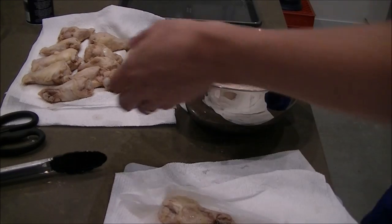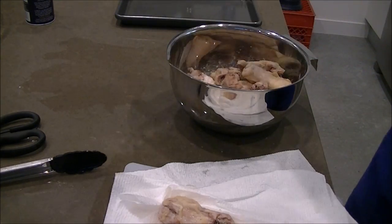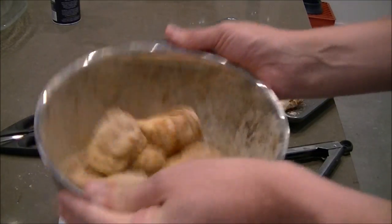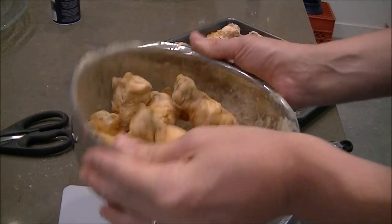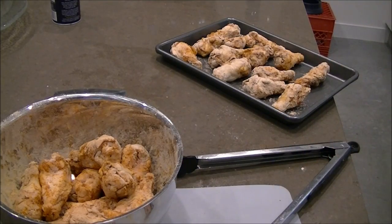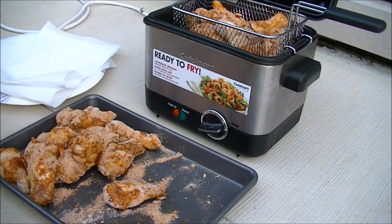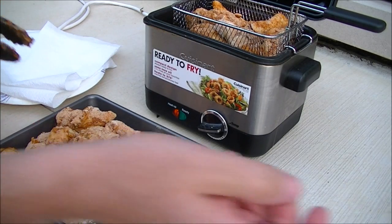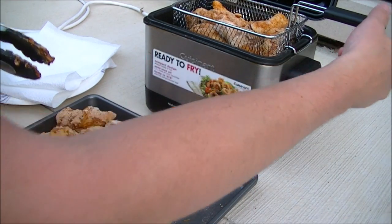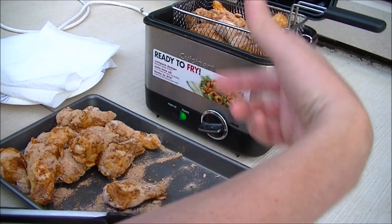We're all dried off, so let's go ahead and dump these in. Put about half of them in and just shake them up in a bowl like this - that's all you've got to do. Once they're all coated, put them on your tray. This fryer will hold about a dozen, so I'm going to do two batches. I'm going to drop them in - I've got it at maximum temperature, which is 375 degrees - and cook for three minutes at the most, just until the skin gets nice and crispy.